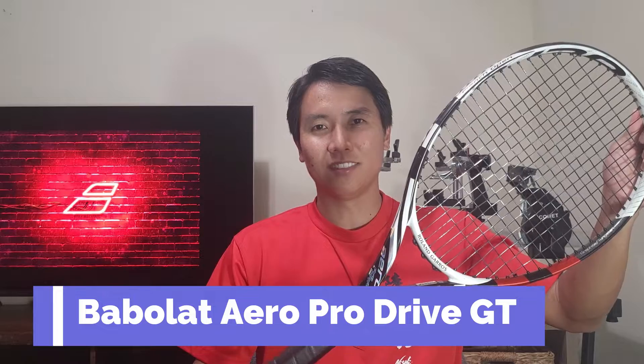Welcome back to another edition of my racket collection right here on Open Court. Today I'm introducing a Babolat racket which is pretty old — about 10 years old — but it's still one of the most popular racket lines out there. Today I'm talking about the Babolat Aero Pro Drive GT. Let's check it out.